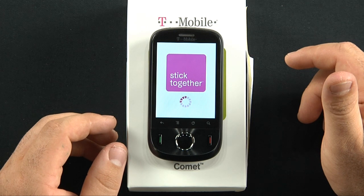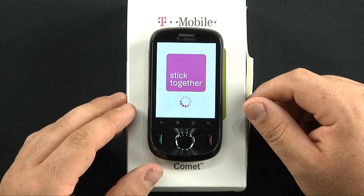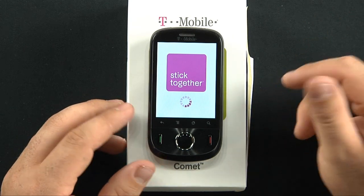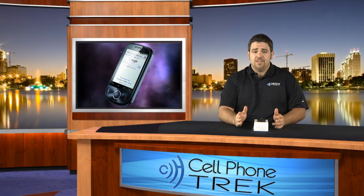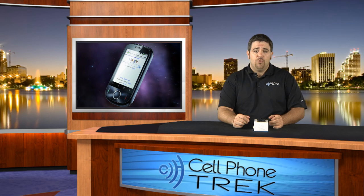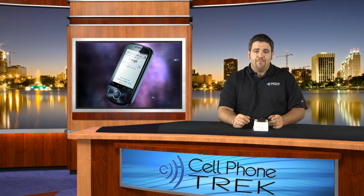Since this is just an unboxing and we're going to get to the review in the next couple of days after I play with this device, it's probably in our best interest just to end this video now. Thanks for watching — my name's Tom, CellPhoneTrek.com, your best source for the latest in cell phone news and reviews. Check out beautiful Brandy in her one-minute news segments — who likes to read anymore? Just watch the cell phone news and we'll tell you what's awesome and cool.